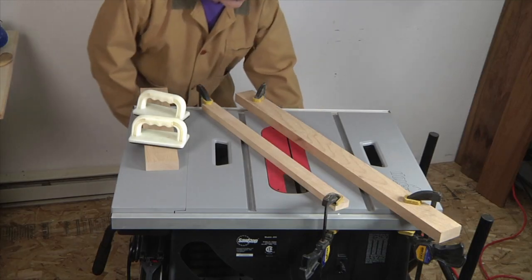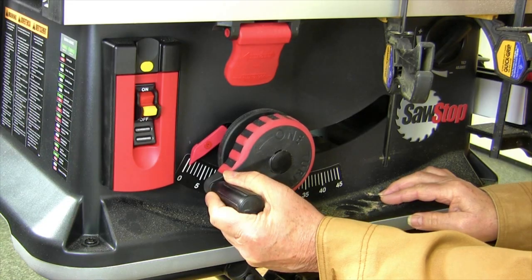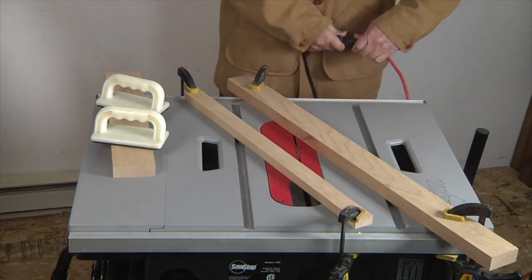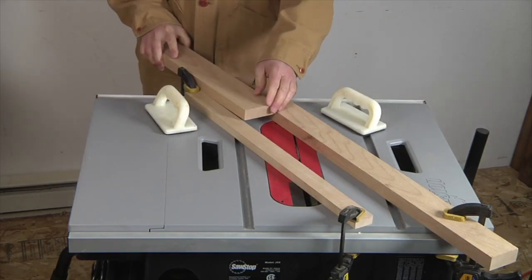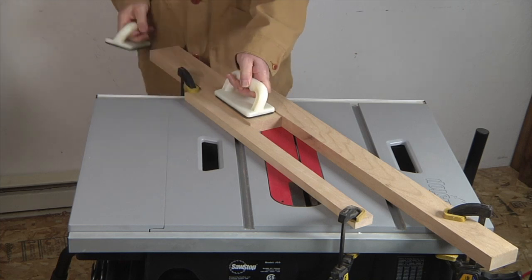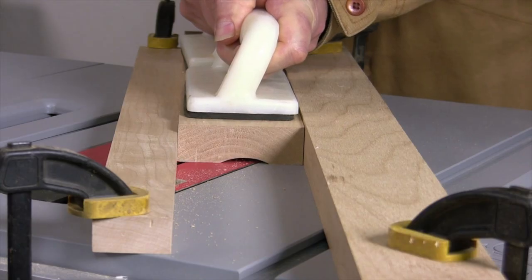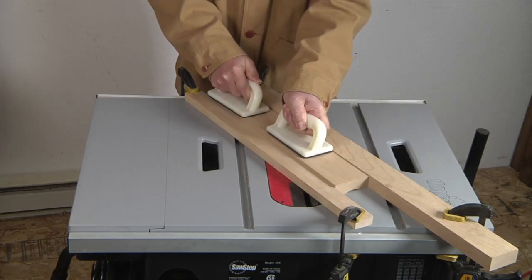Now we're ready to take our cove cut. In preparation, I'm going to raise the saw blade just a skosh — between a sixteenth and an eighth of an inch above the saw table — for the first pass. I'll turn the table saw on, put on my ear guards, and plug in the dust collector, because this process generates lots of dust. We're going to use a pair of push blocks to feed the stock over the blade, keeping our fingers and hands clear. We'll push it at a slow rate of speed over the top of the blade, keeping it in firm contact with the saw table and moving it as smoothly as possible to take a nice even cut.